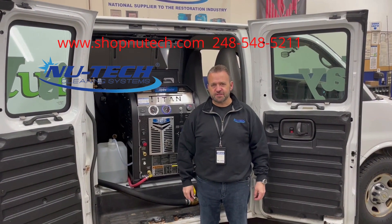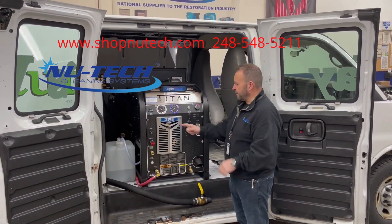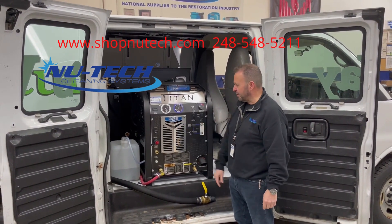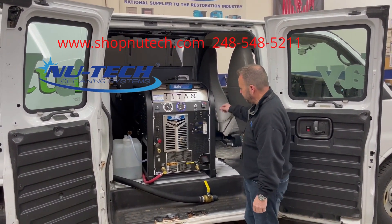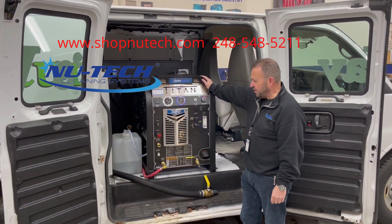Hey guys, Brian here from New Tech Cleaning Systems. I'm here to show you a new 2022 Titan 325 Hydromaster installation that we just completed. A couple of the things that guys asked me about these machines...